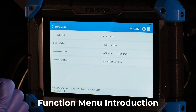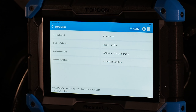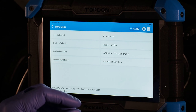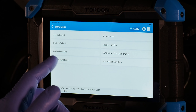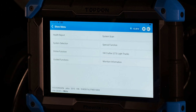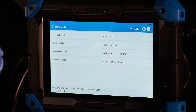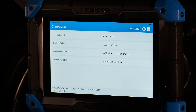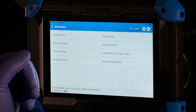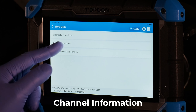Inside the vehicle options menu after system scan, you have a number of options. On Volkswagen and Audi you'll have more options than most other vehicles — including system scan, health report, system selection, special function, online function, guided function, and maintain information. Maintain information has additional details such as channel information, basic settings, and adaptations available for modules.